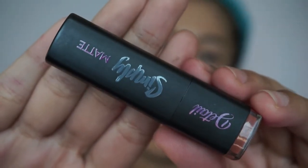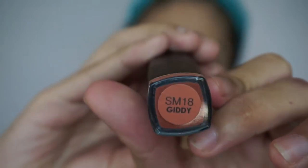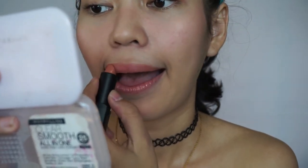For the lips, I'm going to be using a matte nude shade. Since we are going for that summer glow, I suggest wearing nude colors because it makes you look fresh and youthful. Then top it off with a lip gloss.